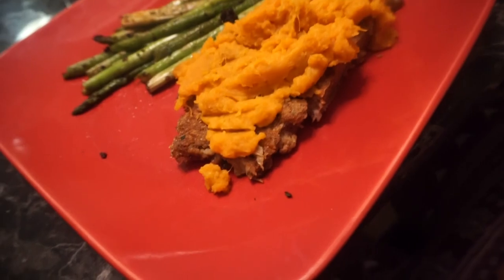All right, ladies and gentlemen, the moment we've all been waiting for — here's what it looks like. I'm about to do a taste test. One thing about me is I'm very honest, so I'll be honest with y'all: I'm not feeling it. I'm not going to sit here and say 'oh, this is great' — it didn't turn out that great. Let me tell you all about it.